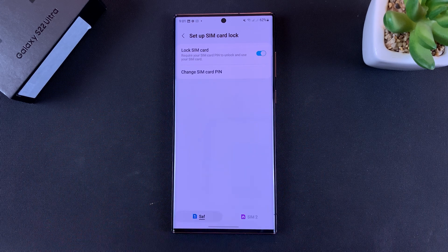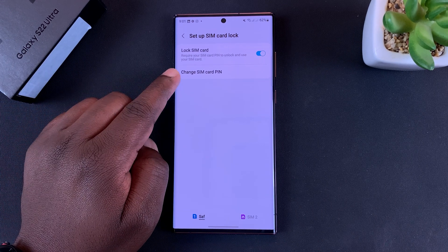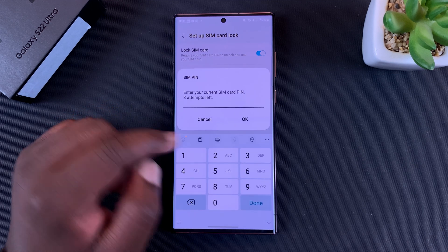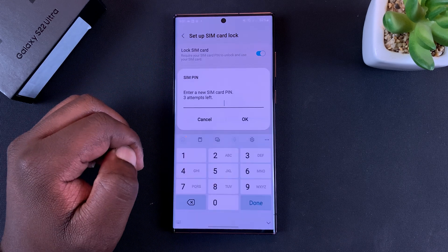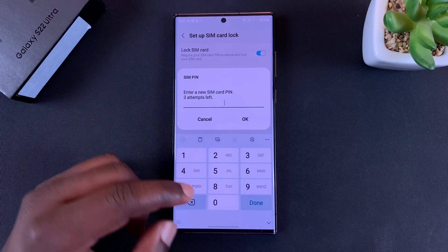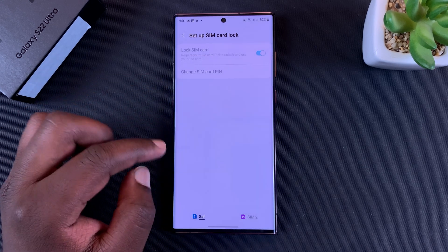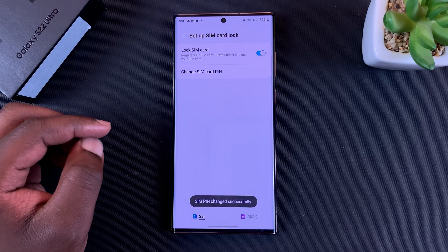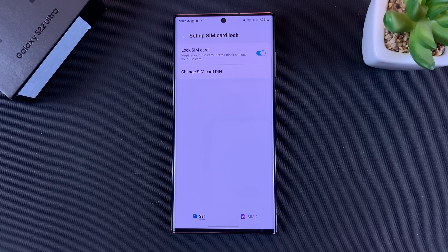I'm going to start with the card that has a pin. To change a SIM card pin, tap on Change SIM Card Pin and then enter the current pin. Tap OK, then enter a new SIM pin. Tap OK and confirm by re-entering the new SIM pin. The SIM pin has been changed successfully — that's how to change the SIM card pin.